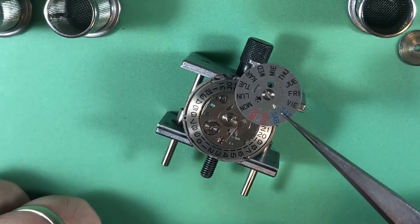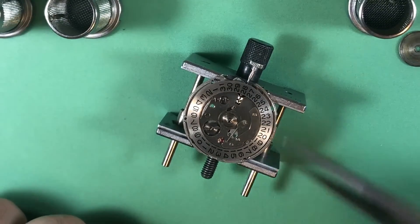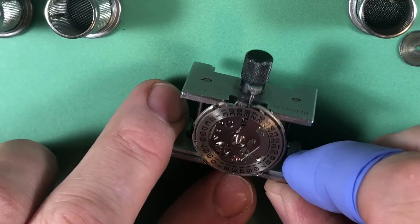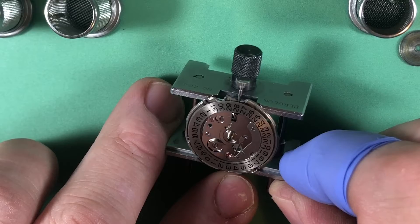One of the applied logos came off — I don't know where it is. It's not under there. Not under there either. I don't see it. I don't think it's in the case; I don't know what happened.